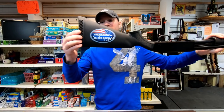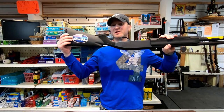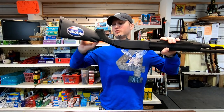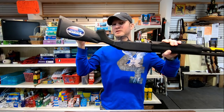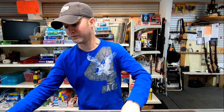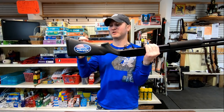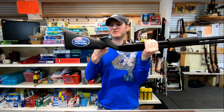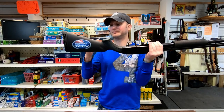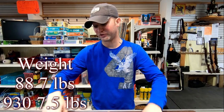Both use the same exact rear stock except the inside is different on the 930 — it has a recoil spring and it's only hollow where the bolt goes through. The Maverick 88 doesn't have a recoil spring, so you can put a 500 stock on it and it's pretty much hollow all the way through. That actually gives the Maverick 88 an advantage because it's far lighter than the Mossberg 930.